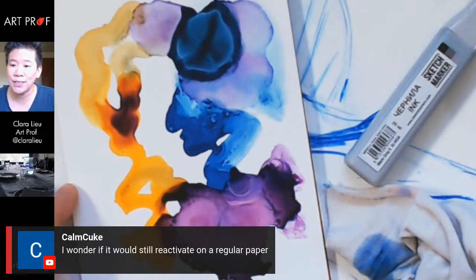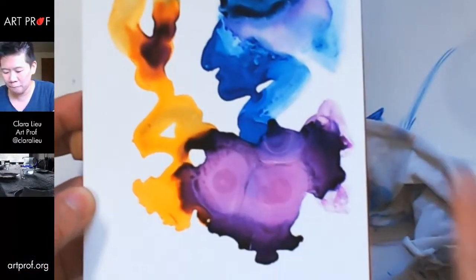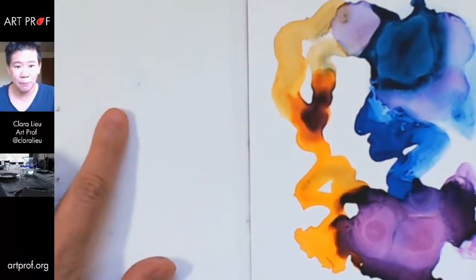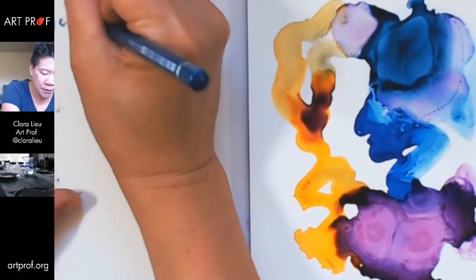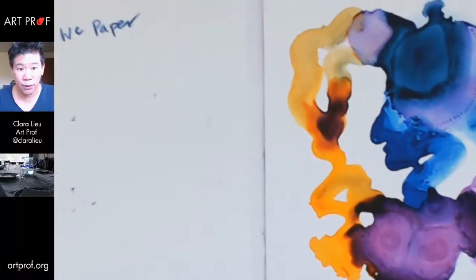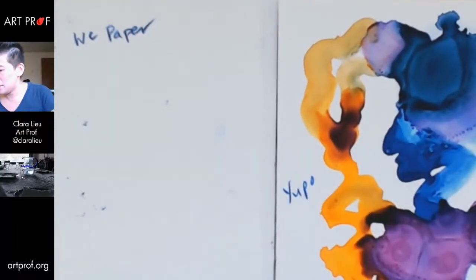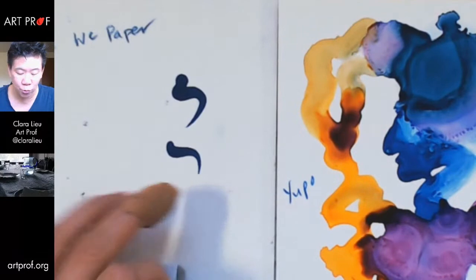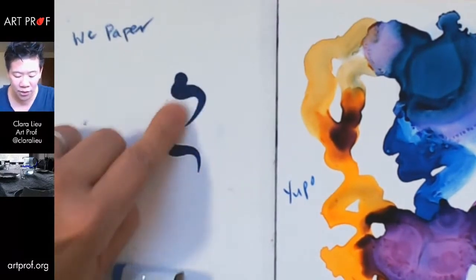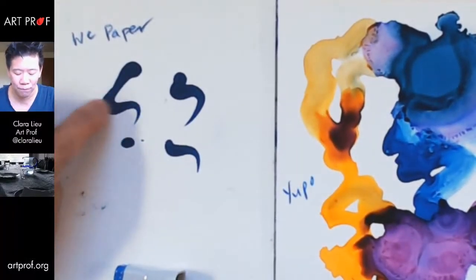ConCube is asking whether it would still reactivate on regular paper. Let's find out — I have a sheet of watercolor paper here and this is the Yupo. Let me put some ink on the watercolor paper. It just sucked it up immediately — within half a second it's already in the paper. This is good if you want to do something very graphic.